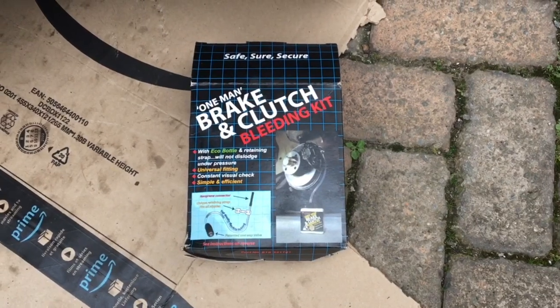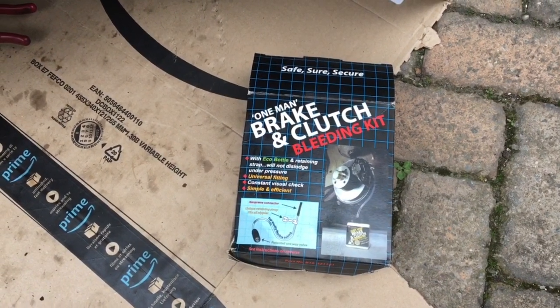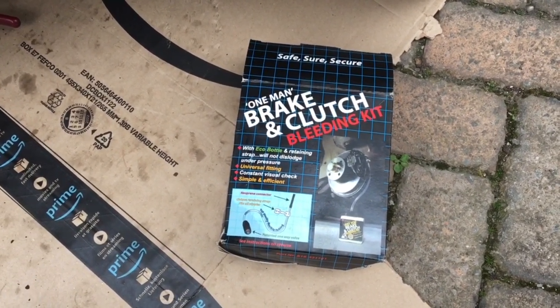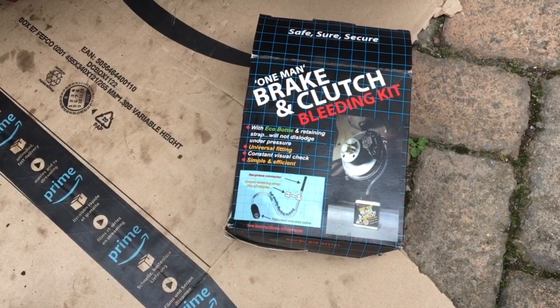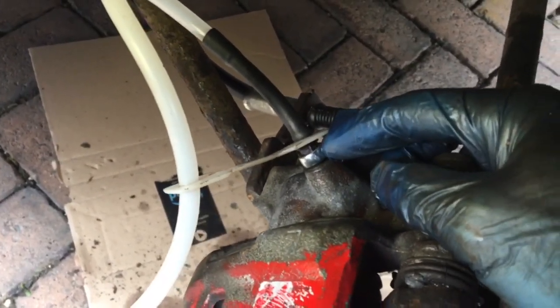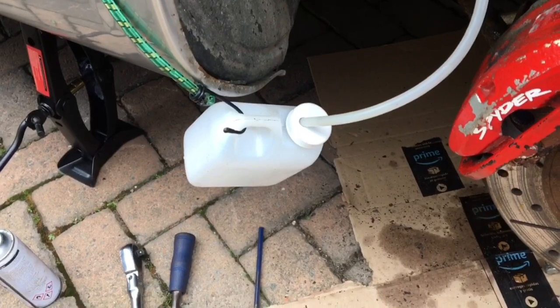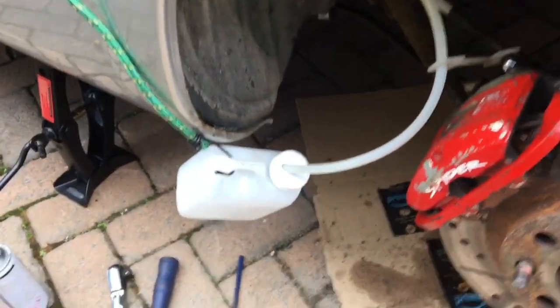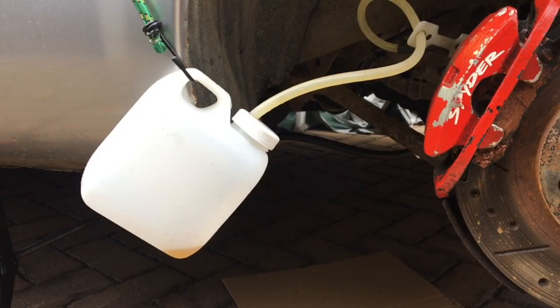And now it is time to bleed the brakes. Since this is the rear left brake caliper, it has the longest brake lines of the vehicle, so it's a great opportunity to flush all the old brake fluid all the way through. I went to Halfords and bought this one-man brake bleeding kit — with packaging that looks like it came out of 1992. You slide this rubber hose over the bleed nipple, then lock it on with this white lock. With the bleed nipple open, we're going to pump the brakes five times and see how it goes.